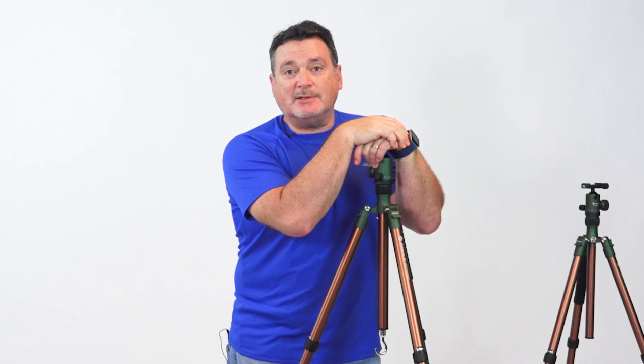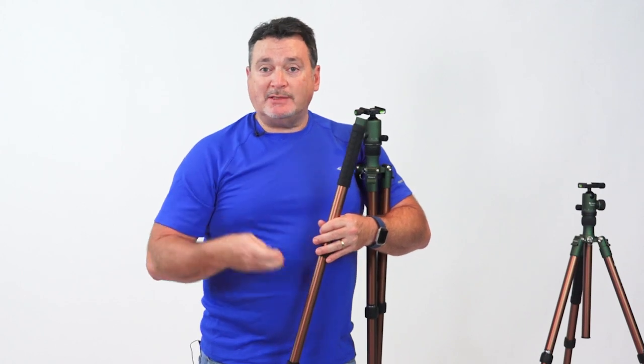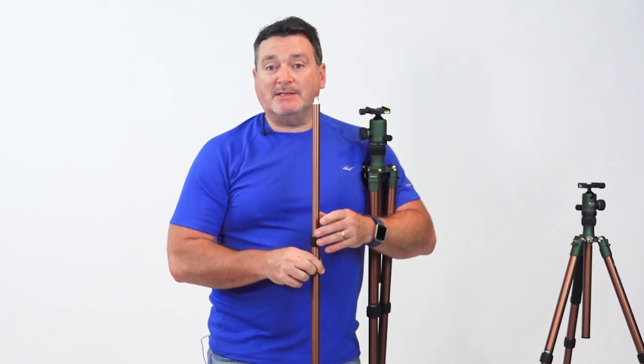As with most professional tripods, one leg easily unscrews to provide a monopod for your camera or lens. The rubber feet tips pop off to reveal metal spikes, should you need better footing in snow, ice, or soft materials like mud and sand.